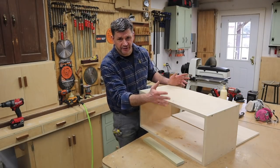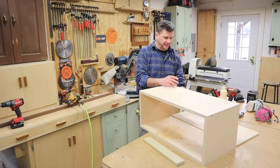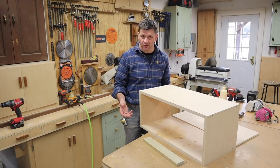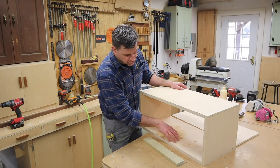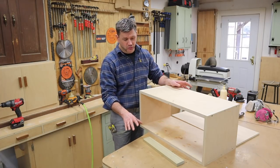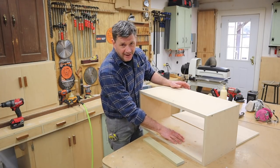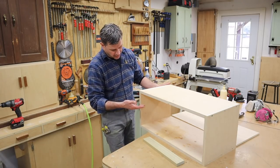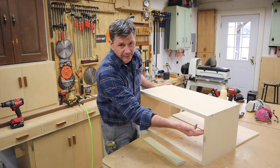Now I've got the box, or the cabinet, just about complete. I still need to add the back, but before I do that I want to explain how the drawers are going to work. I'm going to have a deeper drawer in the bottom, and that drawer will run along the bottom of the cabinet and be supported by it. For the top drawer I'll need to add a cleat on each side of the cabinet.